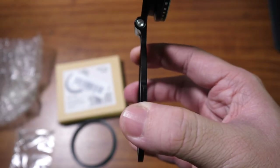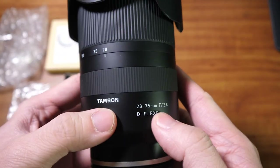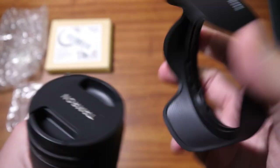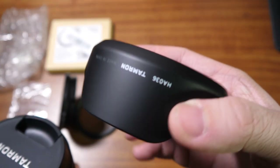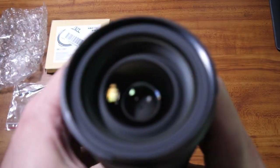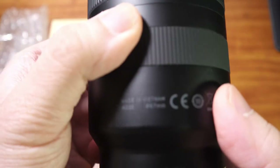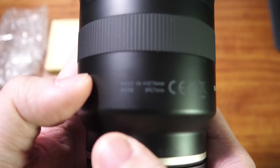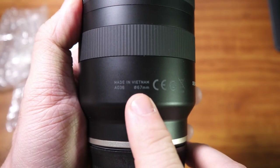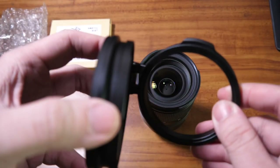Now let's attach the lens and see what it looks like. I have my Tamron 28-75 f2.8 for the Sony E-mount system. I'll remove the lens hood, since you won't be able to use the lens hood when using filters, and the lens cap as well. This Tamron has a 67 millimeter thread — perfect for this accessory. I have the filter already attached here.